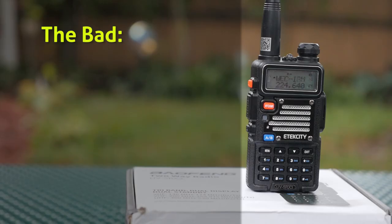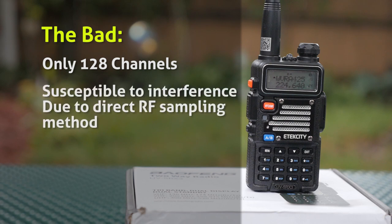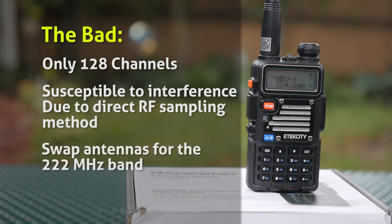Now for the bad. The radio only has 128 channels. This may not matter for most people, but you can sure fill up those channels fast if you live or travel in an urban area. And speaking of urban areas, the radio is more susceptible to interference as it uses direct RF sampling receive, which lacks the filtering you'll find in a more conventional super heterodyne receiver. But that's a shortcoming with all of these Chinese radios. Also, you're going to need to swap antennas for the 220 band.